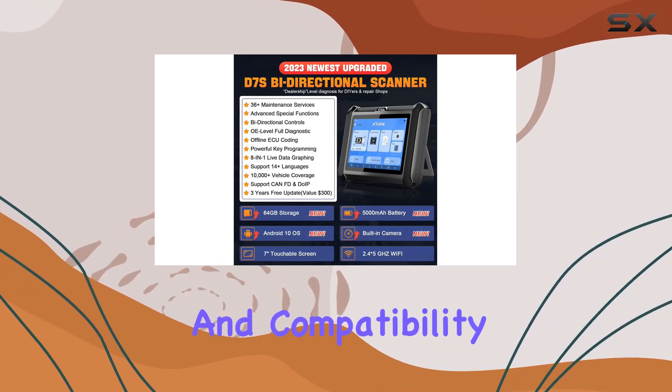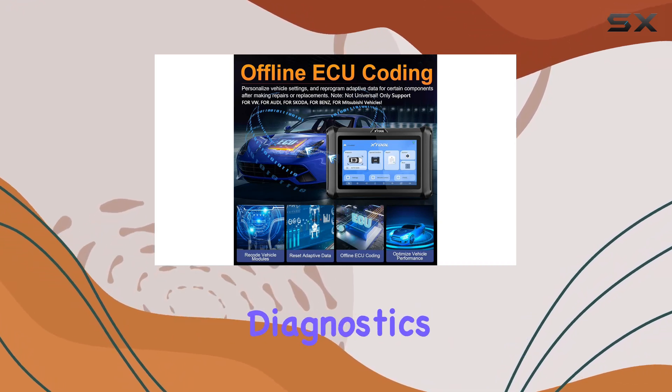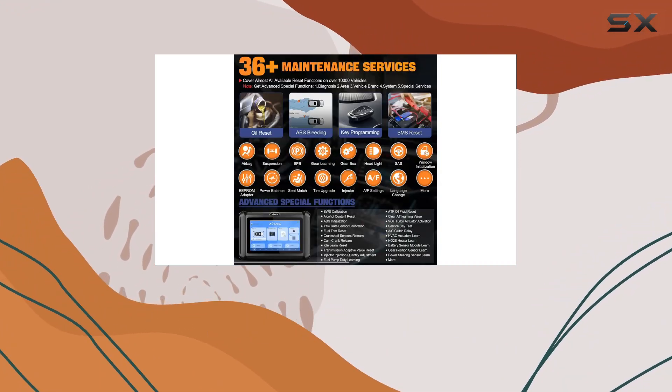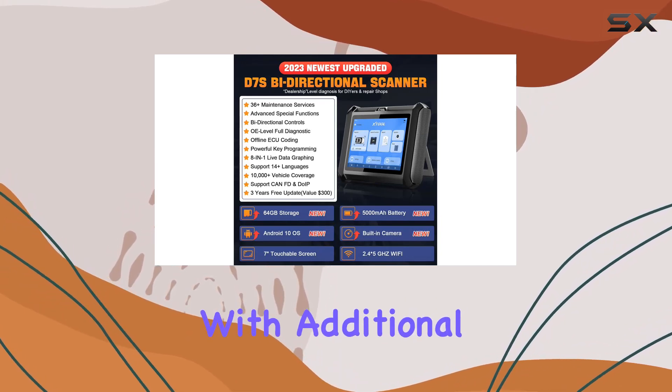With its expanded hardware capabilities and compatibility with over 10,000 cars globally, it offers dealership-level diagnostics and active tests, providing insights into various systems like engine, transmission, ABS, airbag, and more. The tool's key programming abilities and adaptability with additional adapters further enhance its functionality.